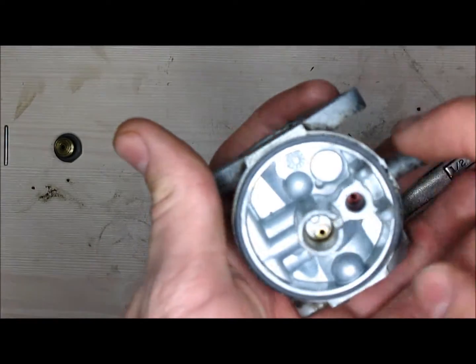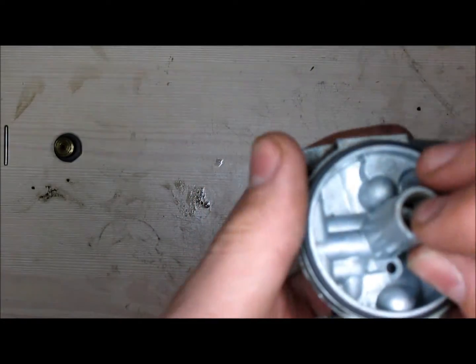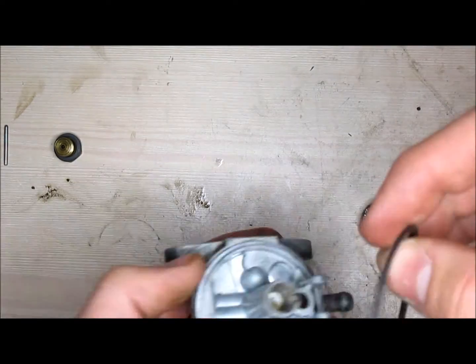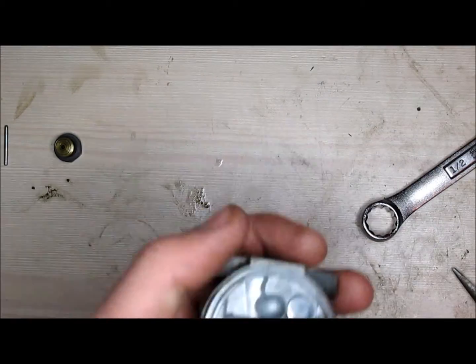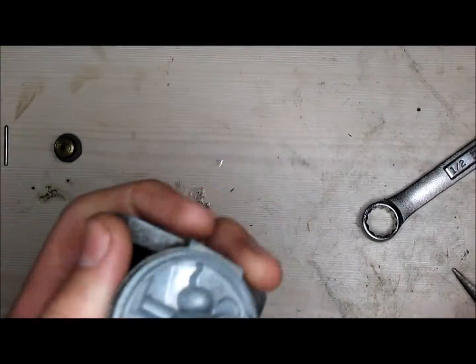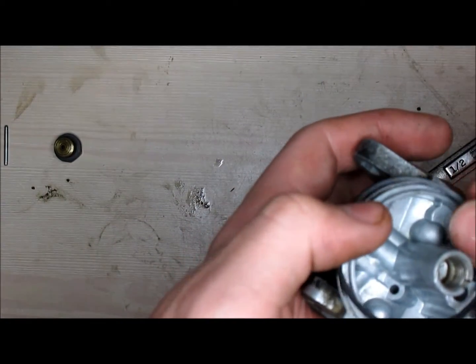Now on this particular carburetor, the jet is not screwed in here. So all you have to do is take the o-ring cover off and make sure it's still good — in this case it is. Then use a paper towel and get all the debris off on the outside.